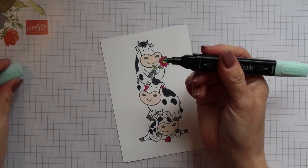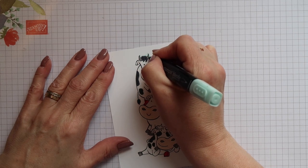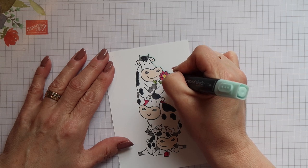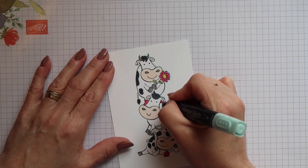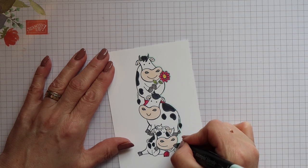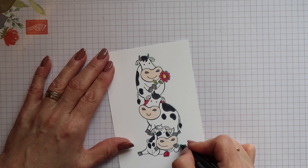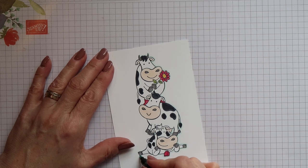Now to finish off my image — all the colouring has now been done — I'm going to go round the whole thing with the light Pool Party marker. This just adds that final finishing touch to the image, it really makes it pop off the card. If you haven't got the Pool Party you can use the light Balmy Blue or the light Smoky Slate.